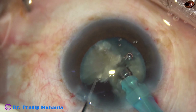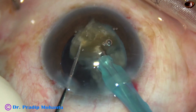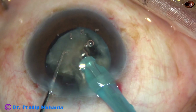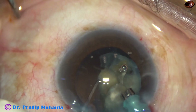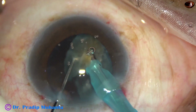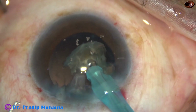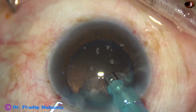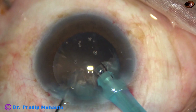Each nuclear fragment is tilted in such a way that I can start emulsifying it starting from its sharp pointed apex, so that this apex doesn't go behind and doesn't exert pointed pressure on the posterior capsule. This is the last quadrant — it is emulsified in the same way. At this time, I remove the chopper. The anterior chamber becomes more stable, and very safely the nucleus is emulsified.